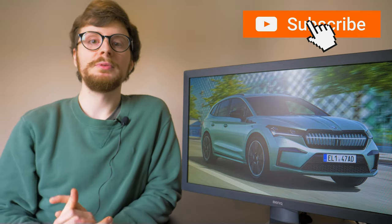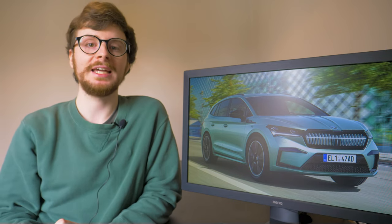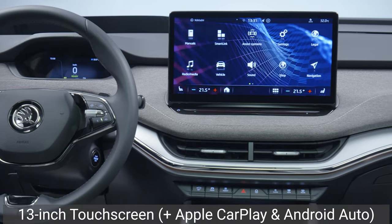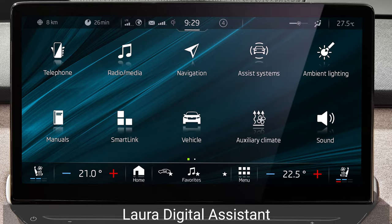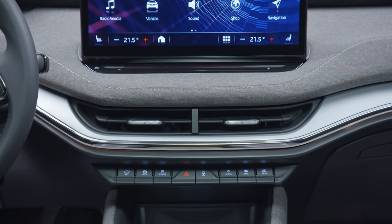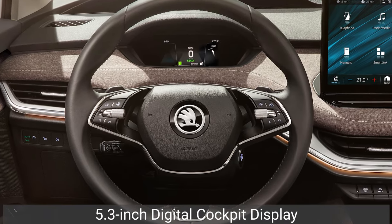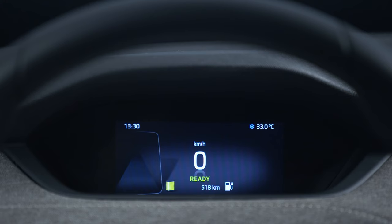Inside the cabin your eyes will be drawn to the 13-inch infotainment touchscreen, which is the largest in any Skoda, featuring wireless Apple CarPlay and Android Auto connectivity. The display offers customisable layouts and can be operated using the LAURA Digital Voice Assistant, which understands 15 different languages. Other interior highlights include dual-zone climate control, ambient lighting and an eight-speaker stereo system. Behind the multifunction leather steering wheel is the 5.3-inch digital cockpit display, which has four different layouts showing speed, driving data, navigation and active assistance systems.